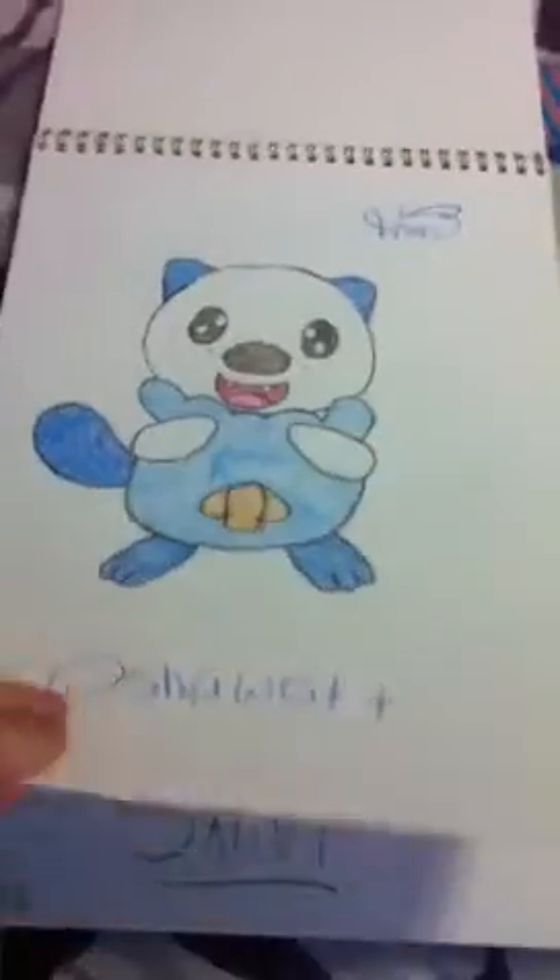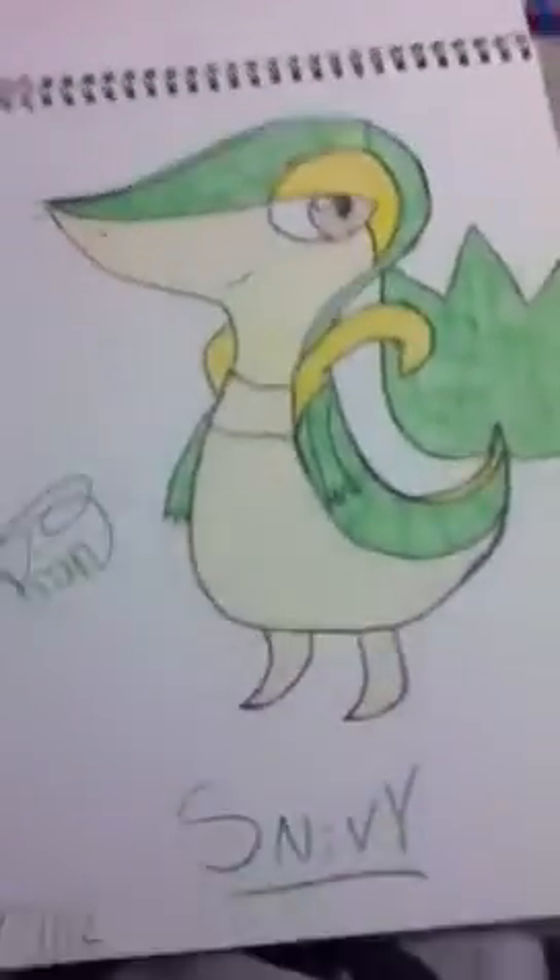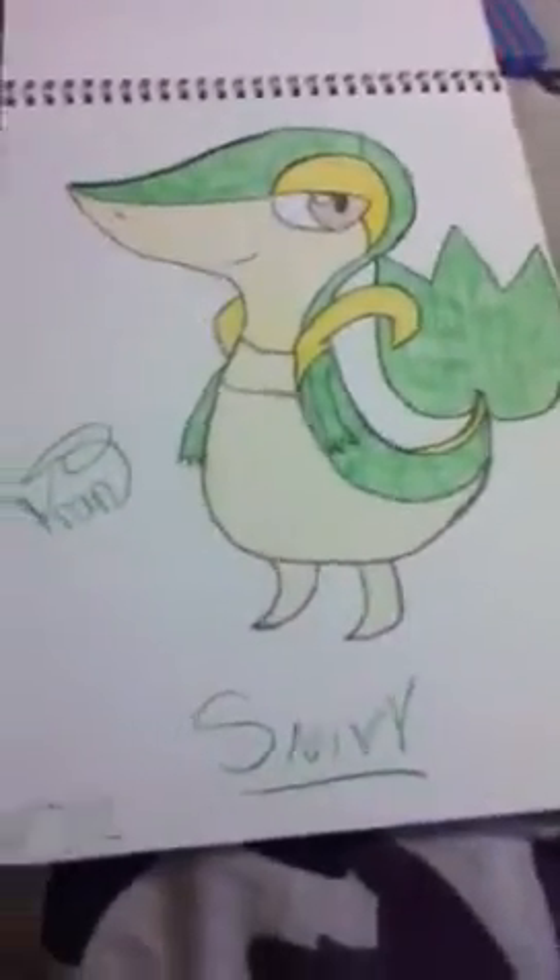What the fuck? That's Oshawott, sorry. Is that Snivy? That's Snivy! Yeah, this is the Snivesters. The one and only Snivy.